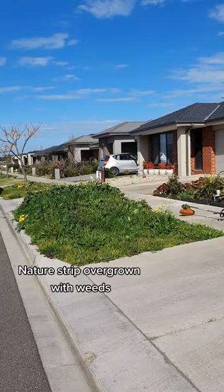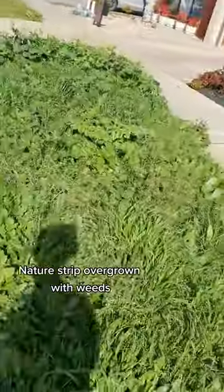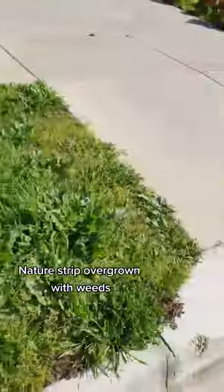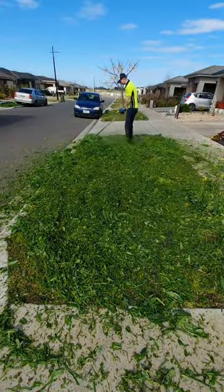Check out this jungle. This next strip got out of control and the weeds were above knee level. I wasn't sure whether to just send it with the mower or hit it with the line trimmer. I went with the line trimmer just because it was really wet and thick underneath.